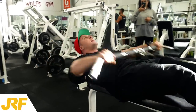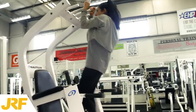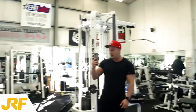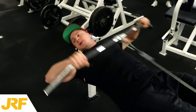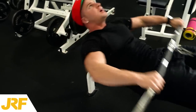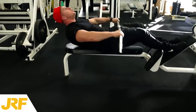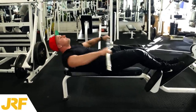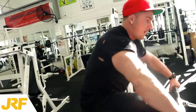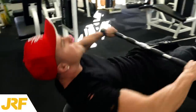First set obviously starting off light and went heavier on each set. I really like this exercise for shoulders — it's probably one of my favourite shoulder exercises at the moment. Very good for working the lateral deltoids, which is the middle head of the shoulder and the part that gives your shoulders that rounded capped look.